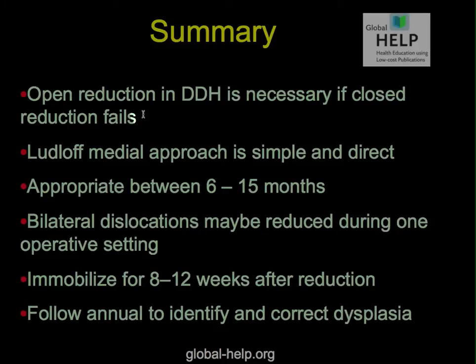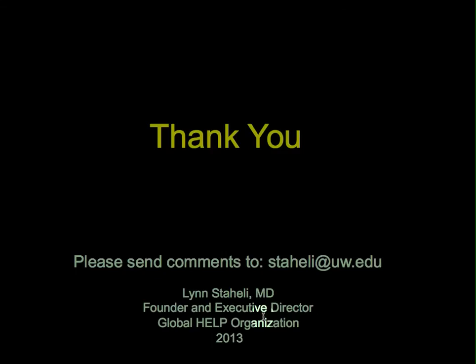In summary, open reduction of DDH is necessary should closed reduction fail. The Ludloff procedure is simple and direct, appropriate for infants between 6 and 15 months of age. Bilateral dislocations may be reduced during one operative setting. Immobilize afterwards for 8 to 12 weeks, as you would if you had treated it closed, and follow annually to identify and correct any residual dysplasia.